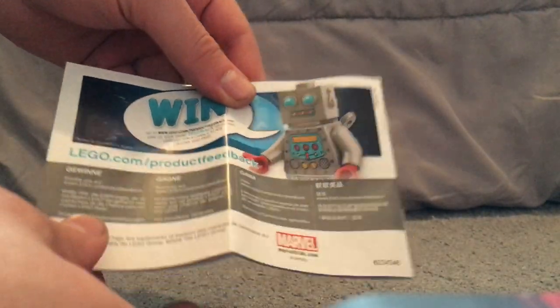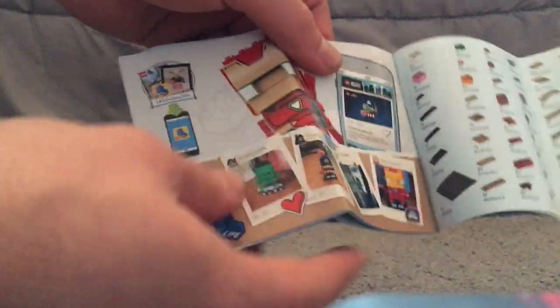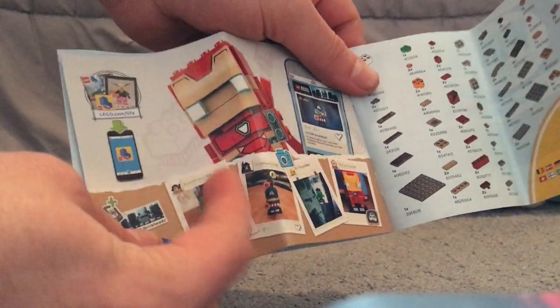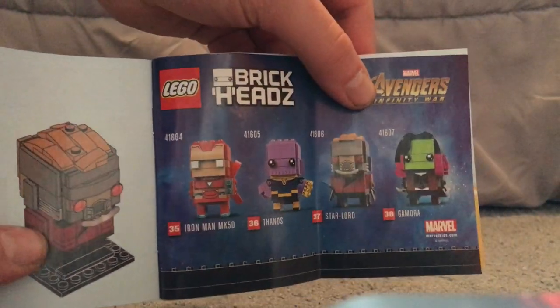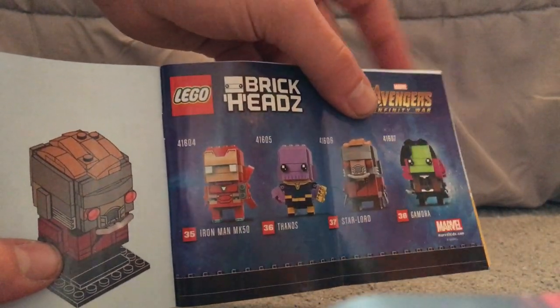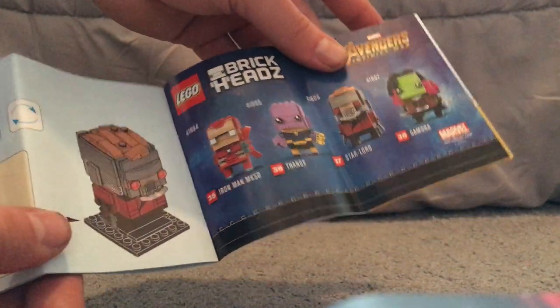On to the booklets — the back parts are kind of the same. There's a survey of pieces included in each one, and then the Lego Life section with Iron Man. What's interesting is that it's one full page showing all the BrickHeads of the wave instead of two pages, which is kind of interesting.